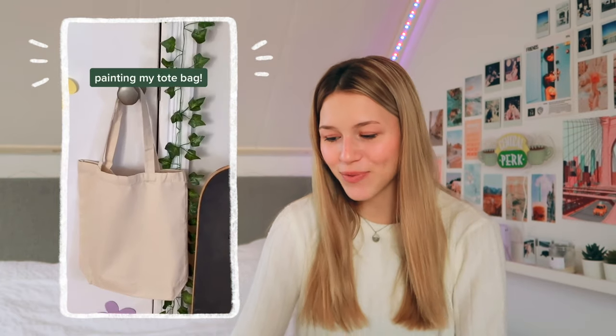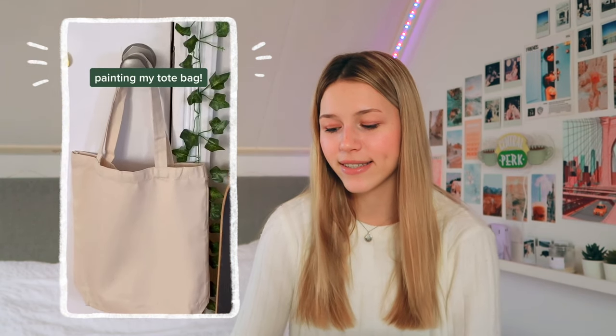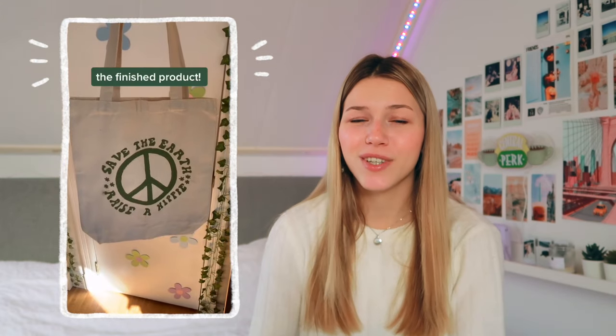This next one is also really smart and I kind of want to try this sometime. She paints her own canvas tote bag. I really love this idea and I think it's so smart. You don't have to do something complicated like this — you could make something so much easier — but I really like it. I'm just scared that if you wash it, it might ruin the bag. Like what if it gets dirty?